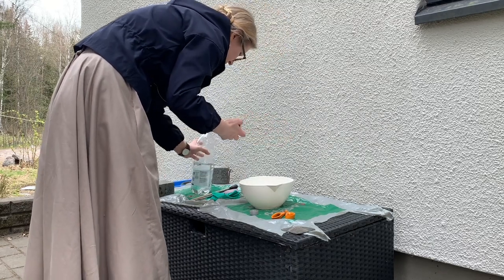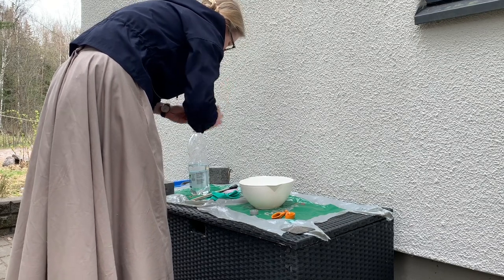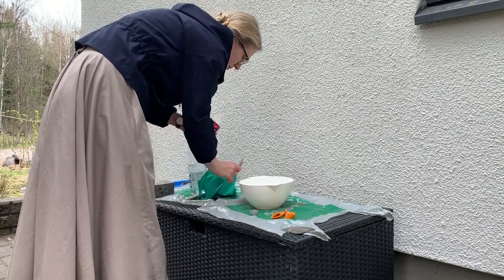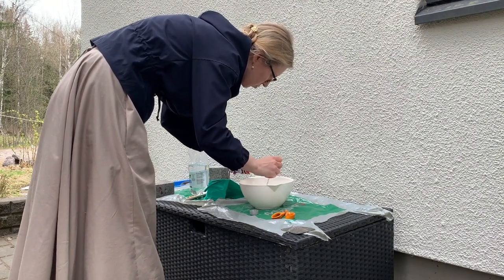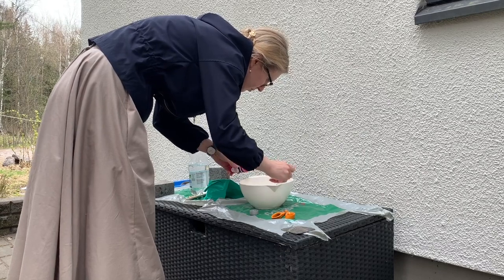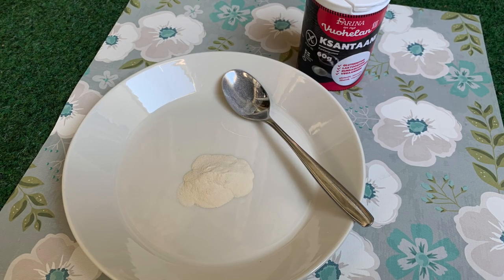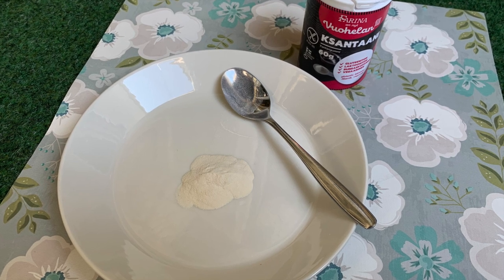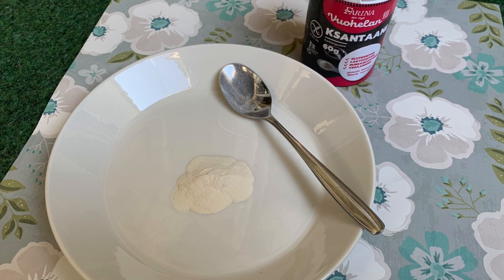I found a handy video made by Bernie and Troubridge explaining the basic method and that was all I needed to start experimenting. The most traditional stiffener for buckram is gum tragacanth. I didn't find it locally, but there is another very similar product called gum xanthan that works the same way. That one I could buy from the baking aisle of my nearest grocery store. I already had linen scraps from old projects, so I had everything I needed.